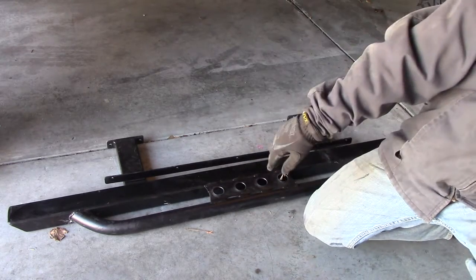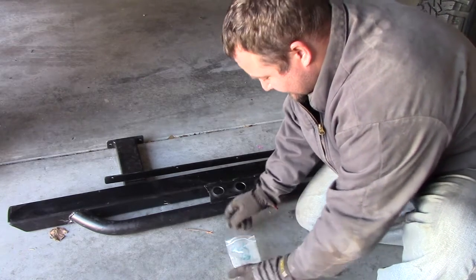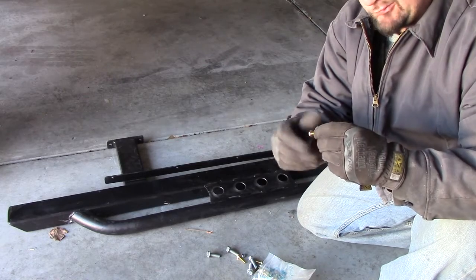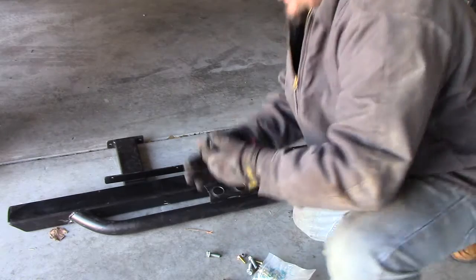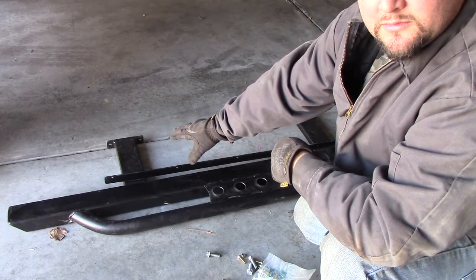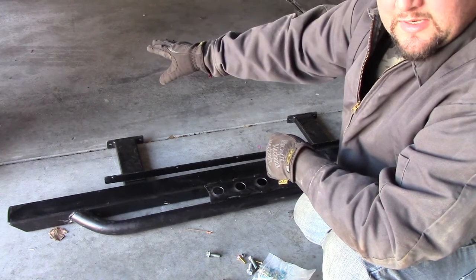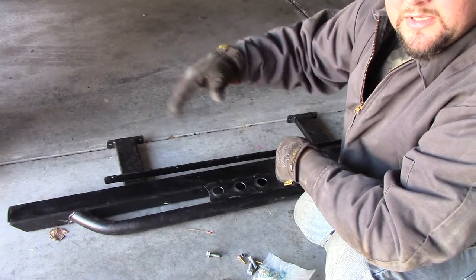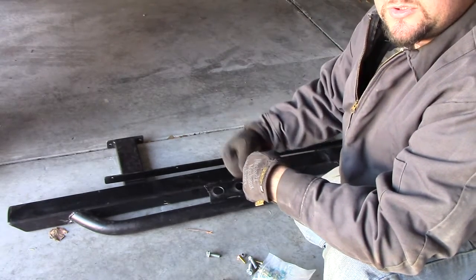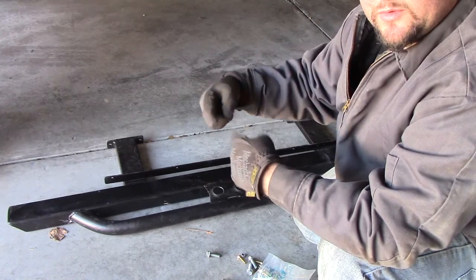What comes with this package is a hardware package. Inside you receive the pinch weld bolts with nylon locking nuts, and also self-tapping screws. These self-tapping screws are not designed to be pulled on, like in a winching situation. Where they mount at the frame rail, it's just for stabilization. These sliders are made for things pushing up on them, or a person stepping on them — not for anything being pulled on them. If they were designed for pulling, you'd have to drill through the frame rail and put an insert through and bolt all the way through.